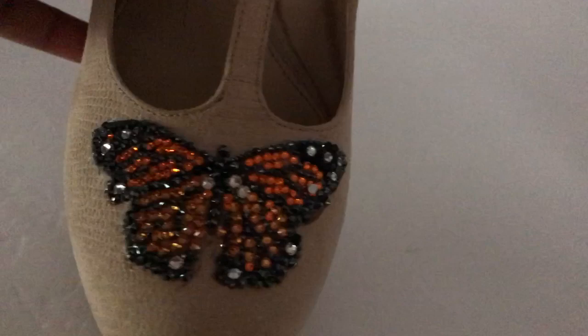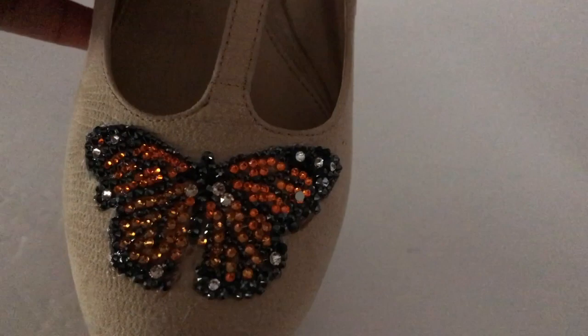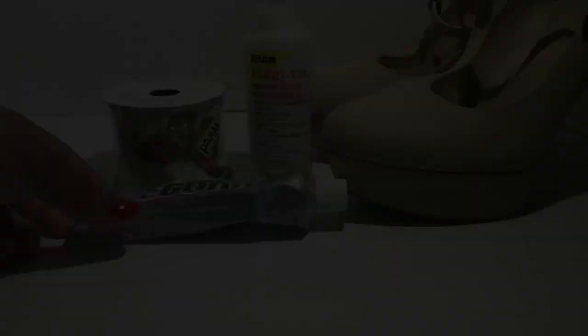In this DIY tutorial, I'm going to show you how to make this Swarovski Crystal Butterfly Shoe. So if this is something that you'd like to add to your wardrobe, stay tuned and I'll show you what I used to get this look.